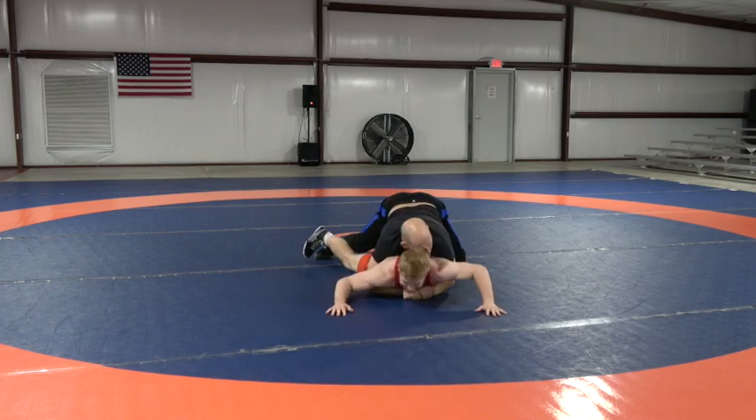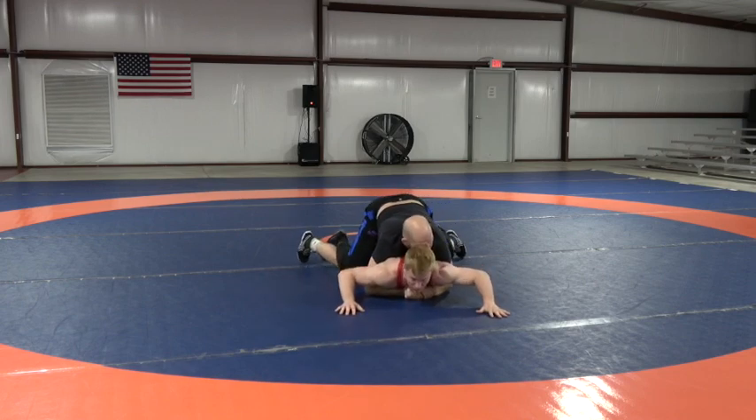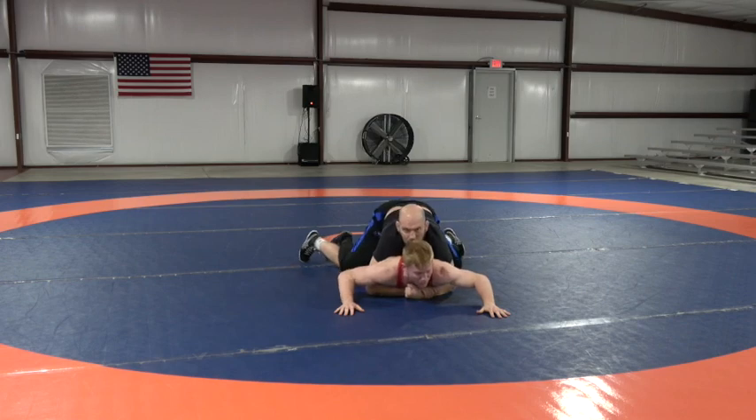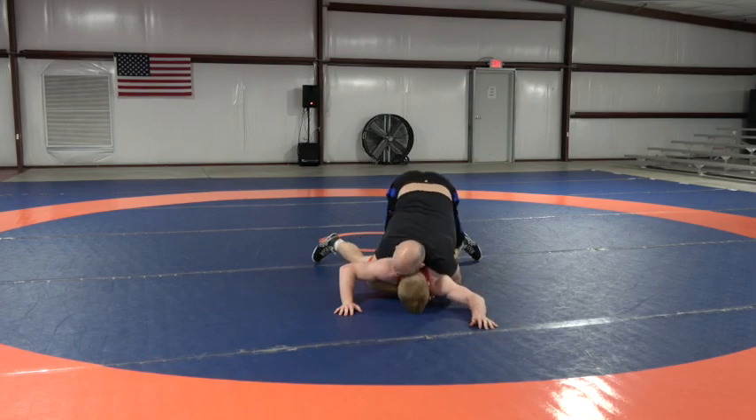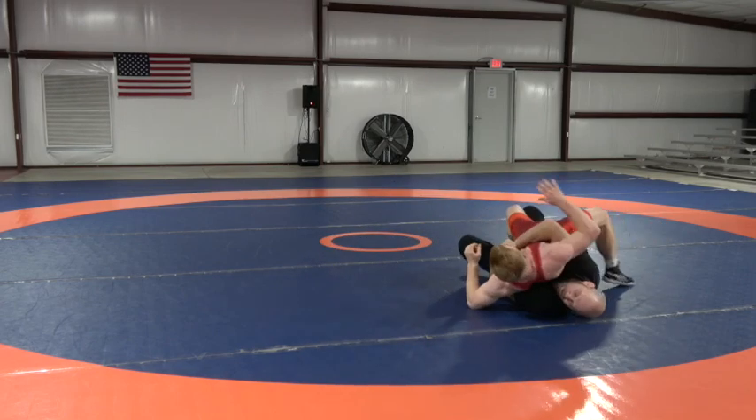One more time, just going to roll into that lock. And then my shoulder — before I start moving my feet, I just create that pressure, pressure, pressure. And see, I'm starting to break my opponent on the legs — hit my gut wrench.